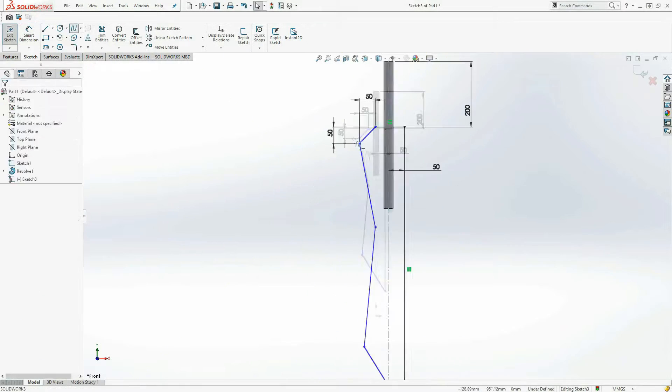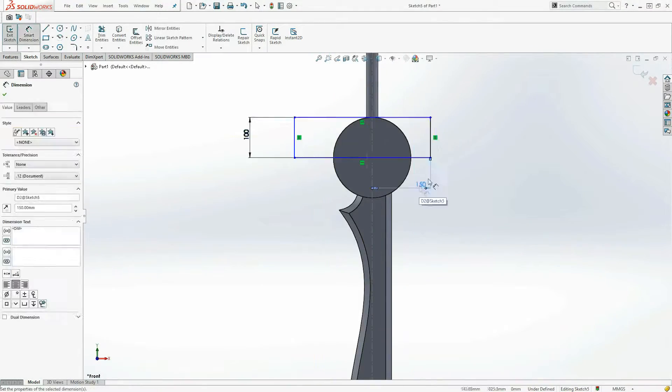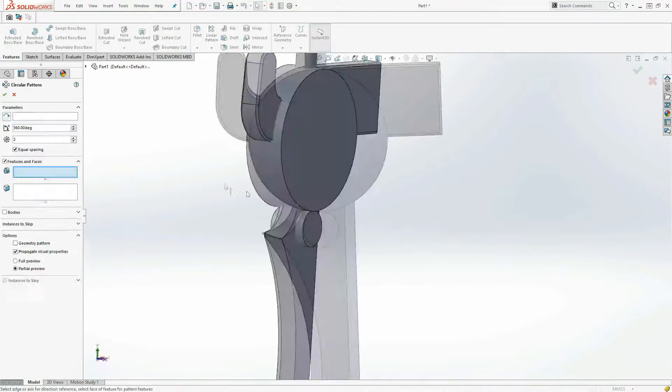This is a fairly simple build. I followed simple images to get the shapes that I wanted and extruded them. Nothing too complicated in the end.